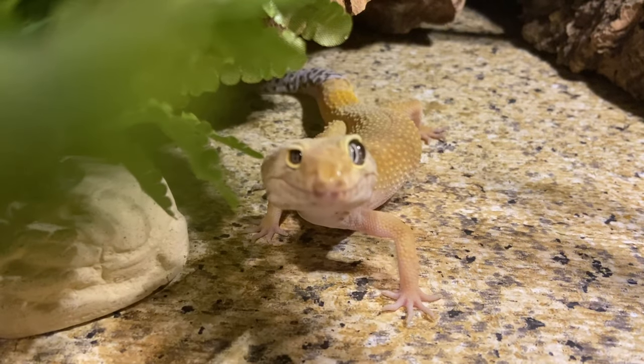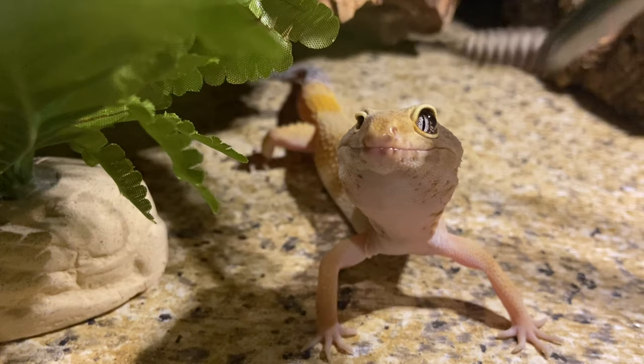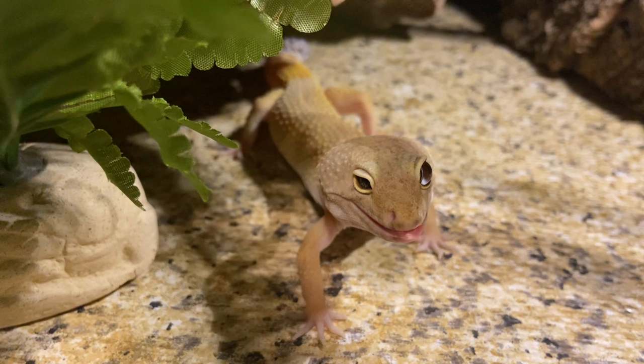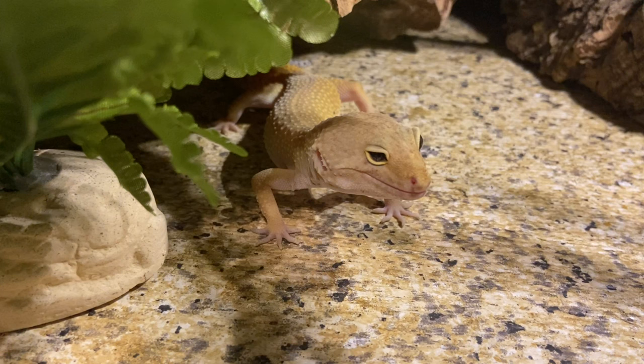Hello everyone and welcome back to my channel. In today's video I'm going to be showing my reptiles eating black soldier fly larvae while also answering questions that I pulled from Instagram. If you asked me a question recently that was on YouTube please check out the video that's on screen now and in the links below — that video has all the questions from my YouTube community post.